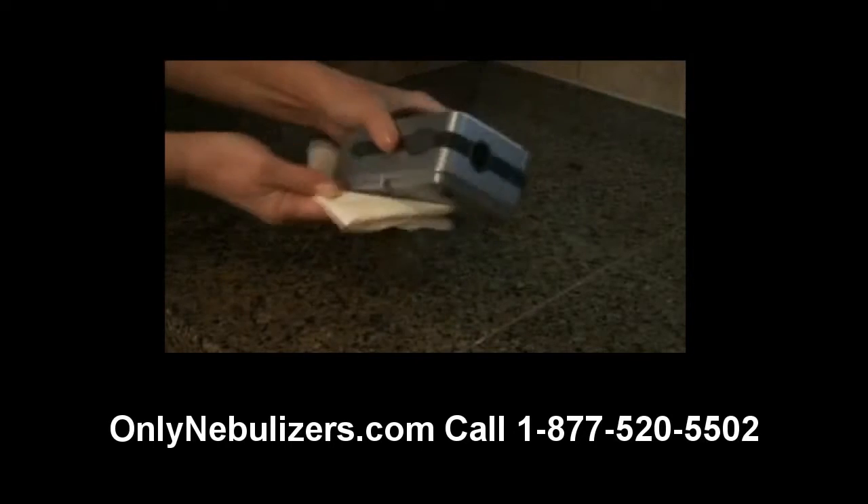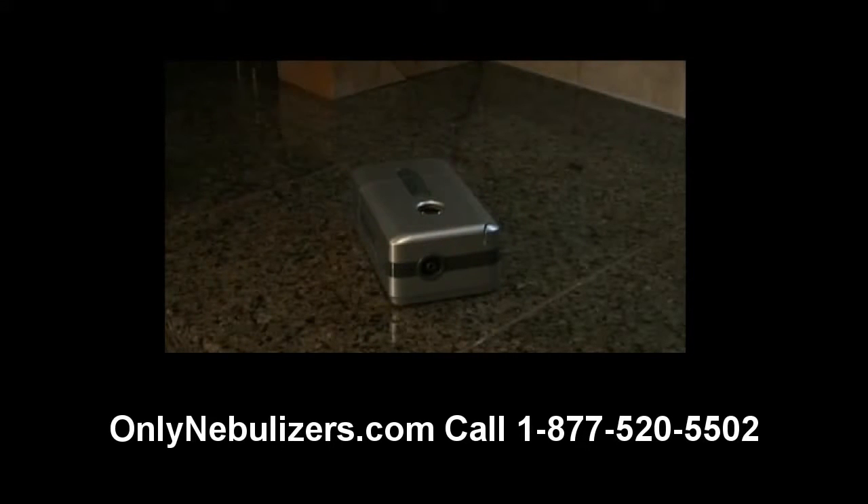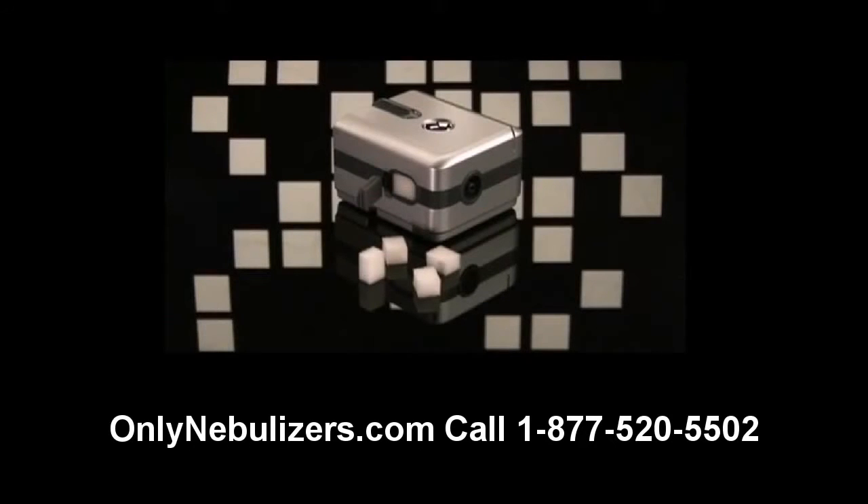Remember to clean your compressor every few days with a damp cloth to keep it dust free. The traveler compressor filter should be changed at least every six months, sooner if the filter is discolored.